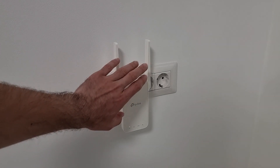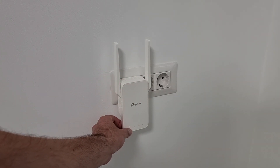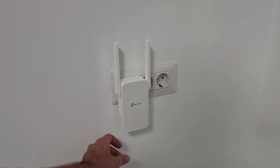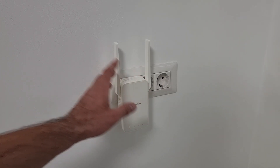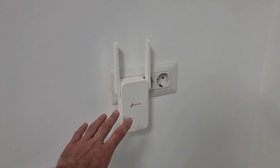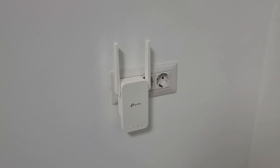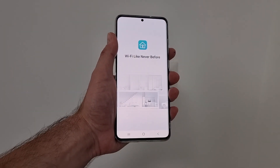Right now I'm near a socket. I plug this in — as you can see there is a white LED here, you need to make sure that you have this white LED on. This device should be able to get some network from the router, so don't go too far from the old router with it during setup. After the setup you can take it far. To set it up I'm going to use the Tether application from TP-Link.